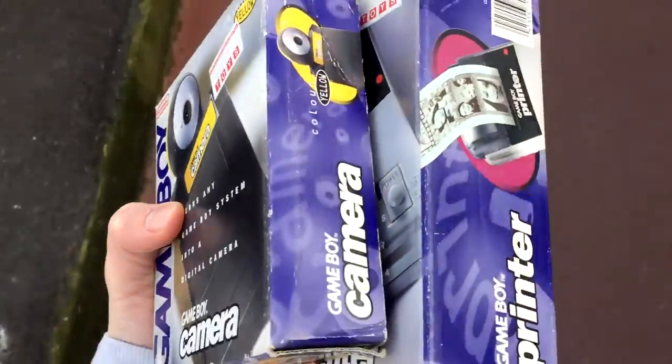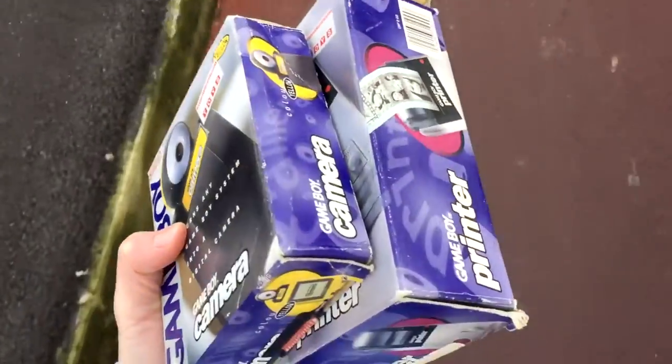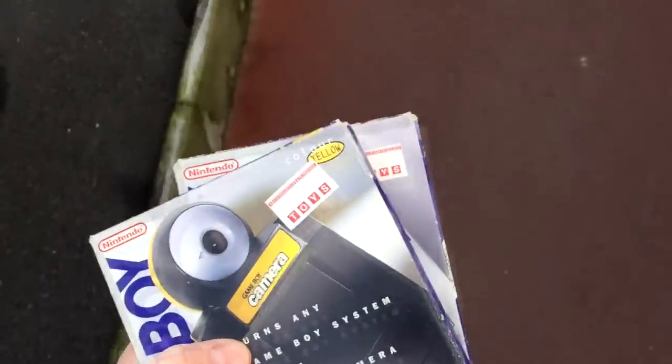Just picked these two little beauties up — £30 for both of them. I'm gonna get home and do a little video on them.